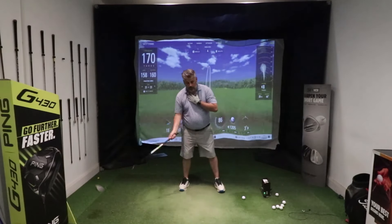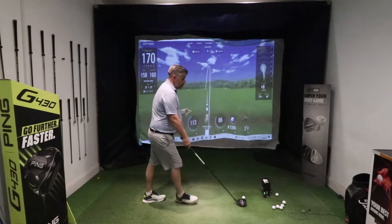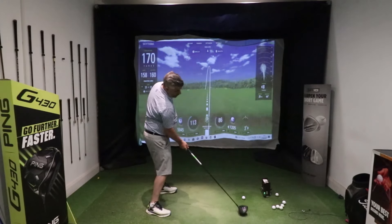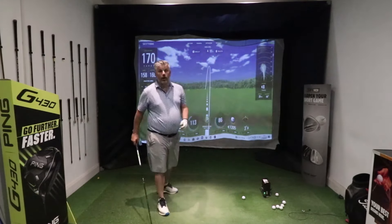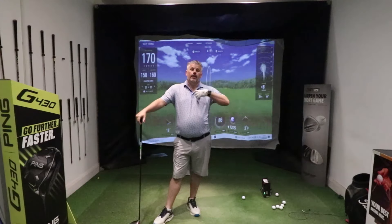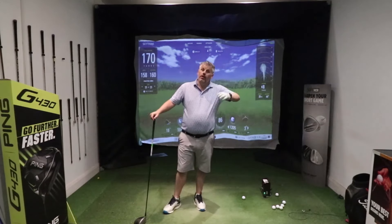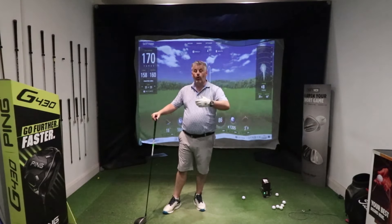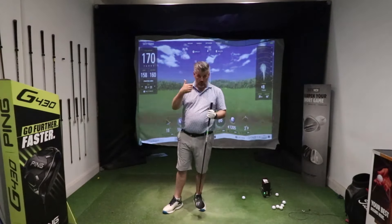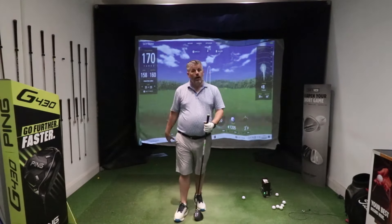What you need to feel is that as you're delivering the club to the ball, your head is actually working back. As you come in, if I deliver the club and feel like my head's working back, the club is going to come in a lot shallower and from the inside. A shallower angle of attack with a path more to the inside is far more desirable than out to in and steep. Into out, or inside to square to in, shallow — it's going to give you a much more consistent result, reduce spin, give you better launch conditions, and get the ball going further.